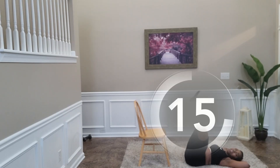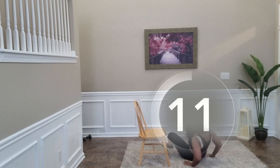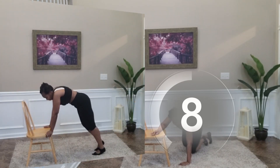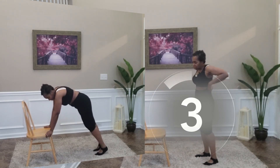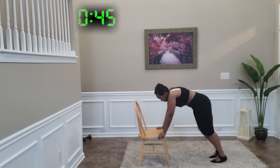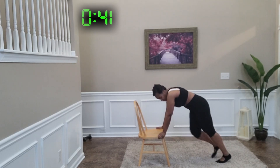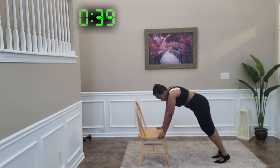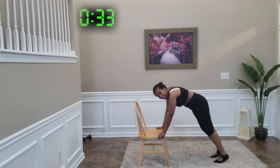Alright, you guys, come to your feet. And if you need to position this chair up against the wall for stability, you do exactly that. Pull these knees in, and make sure you keep these abs engaged.